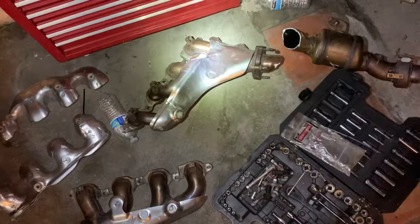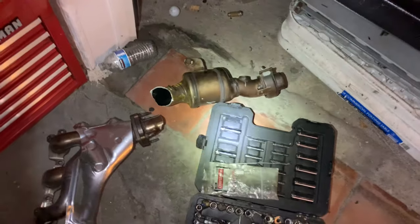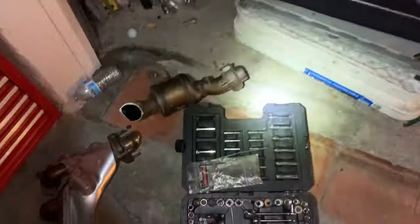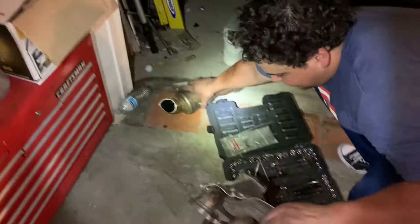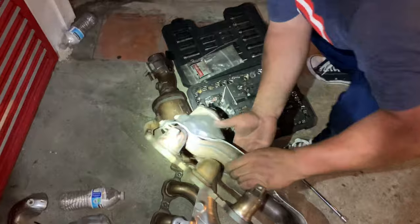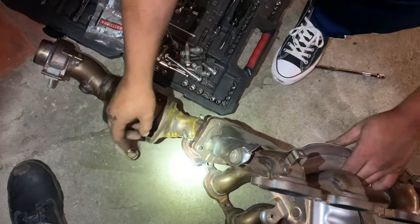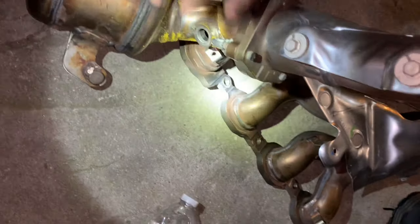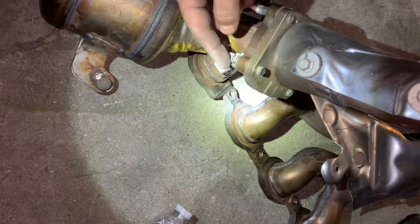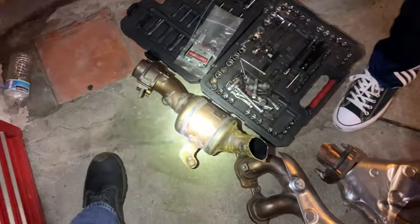Here's the headers. This is a cat from the driver's side — that boy right there gave us some trouble. Basically because the position of the O2 is here, so once we took that out it was a pain. You can't get a swivel or anything from the bottom. What we figured out — but it was too late — is drop the header down and then you can get a wrench in there. We messed it up so we went ahead and cut it. I have spares in the back so if we need to go back to stock we'll still be good.